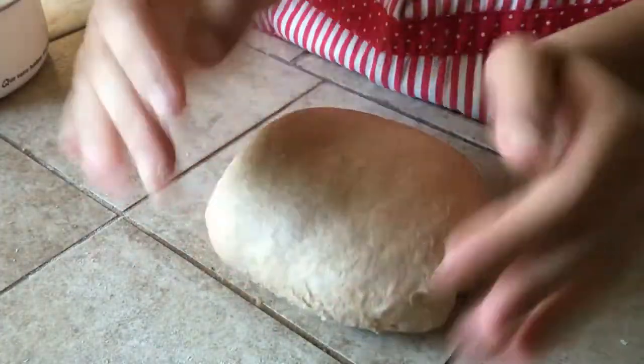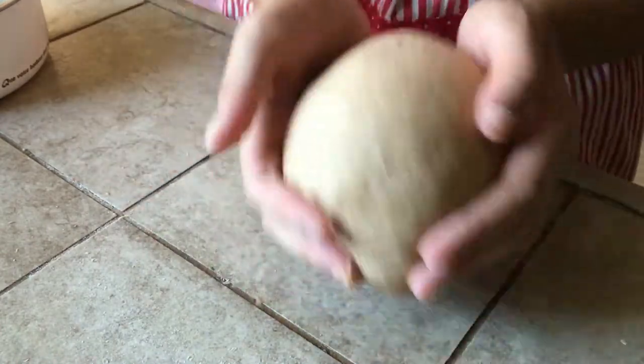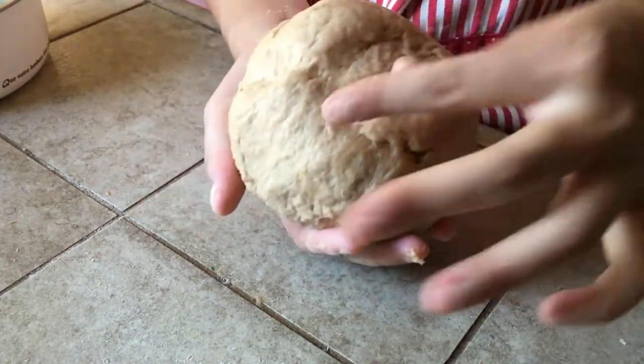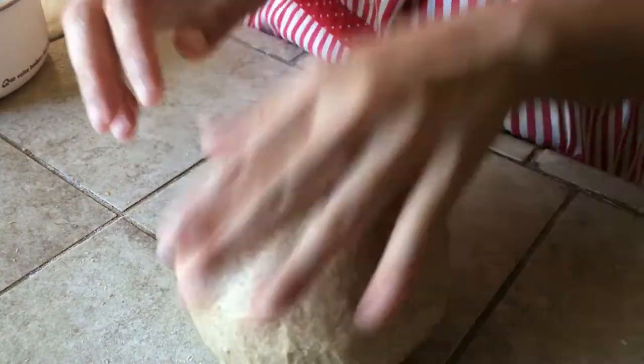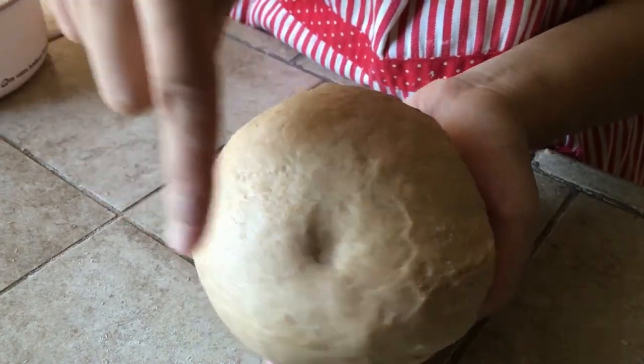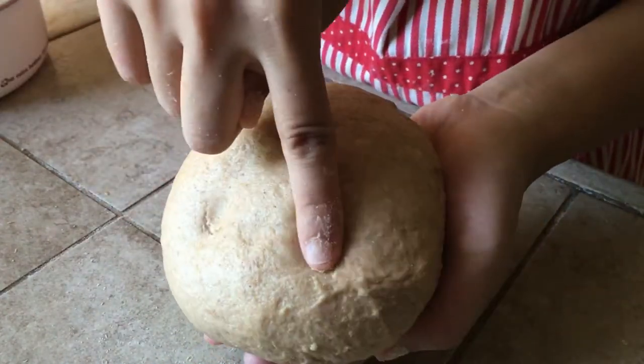Form the dough into a ball by tucking the sides underneath and place it into a large bowl. Spray it with water, then cover it with a dry towel and lid. Proof for one hour or until it doubles in size.